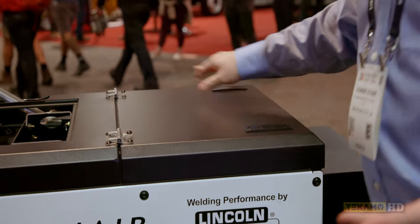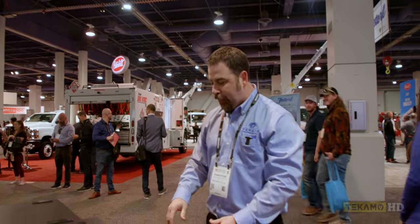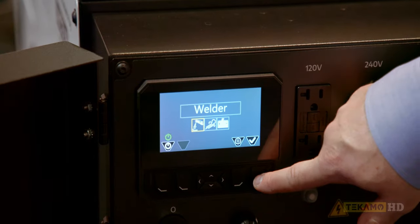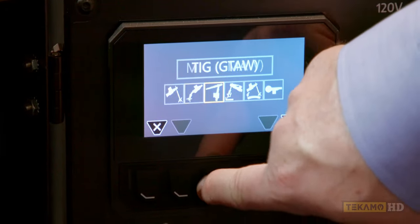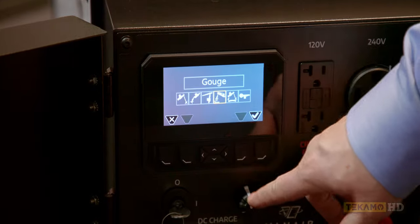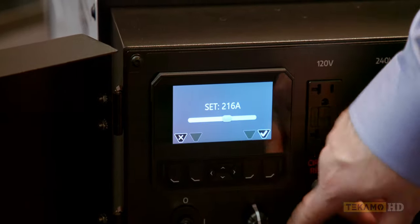From the control standpoint, we're trying to keep it as user-friendly as possible. We come over here to the Marlin controller. We can select what feature we want to use — let's say we're going to weld, we can select that. Then we can come over here and select what type of welding we're doing. Can you fine-tune the welding, or is it only stepped? Yep, it's fine-tunable as well.